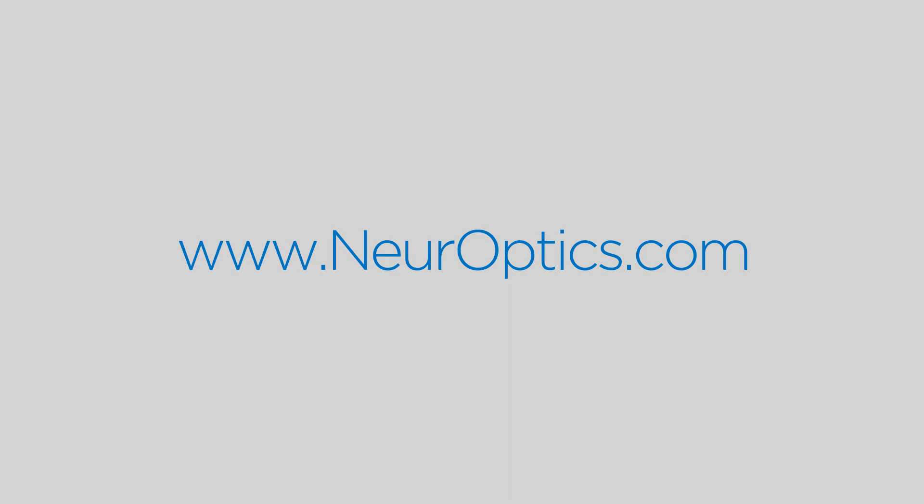For more information about the NPI 200 Pupillometer system, including instructions for use, cleaning instructions, and clinical publications pertaining to pupillometry, please go to our website at neuroptics.com. To contact your local representative, email us at info@neuroptics.com.